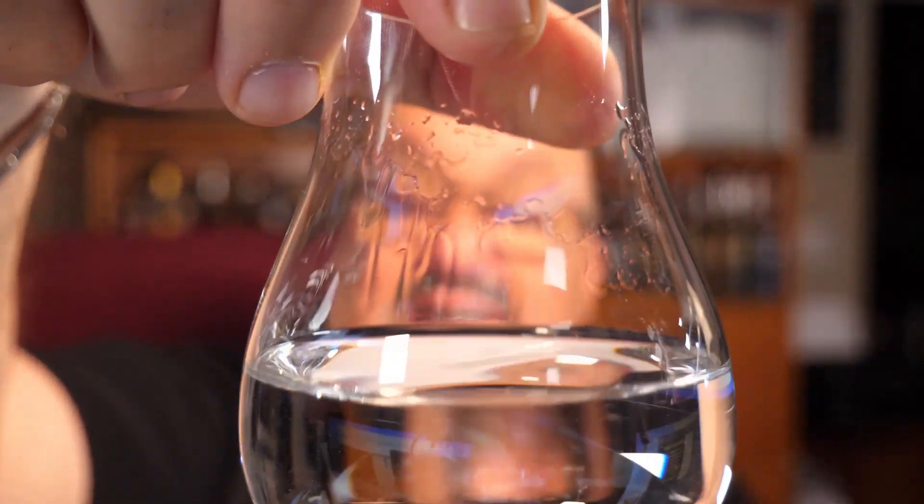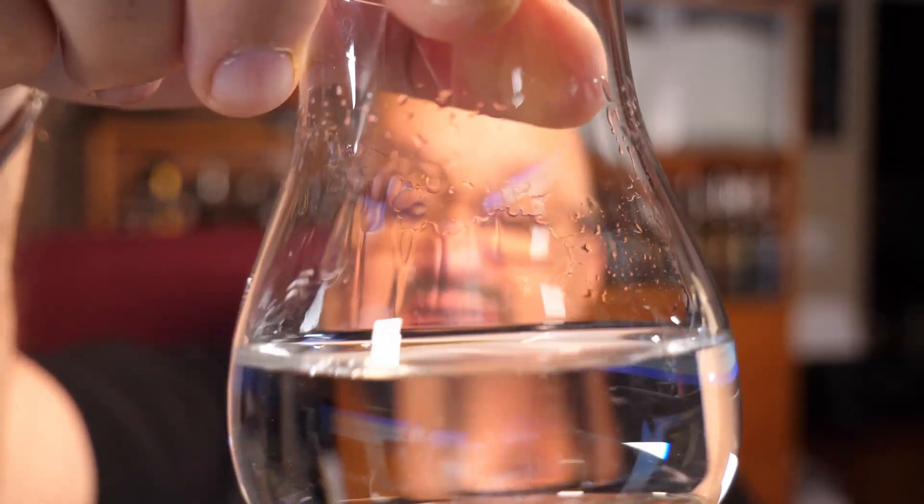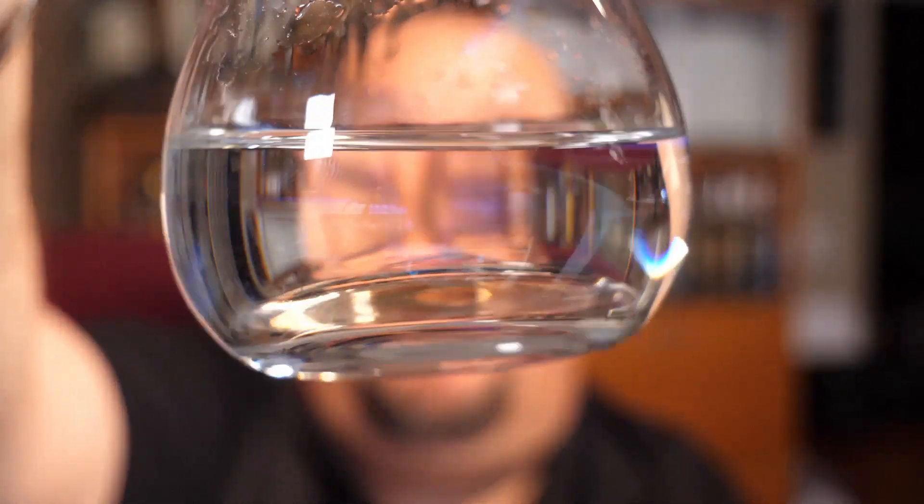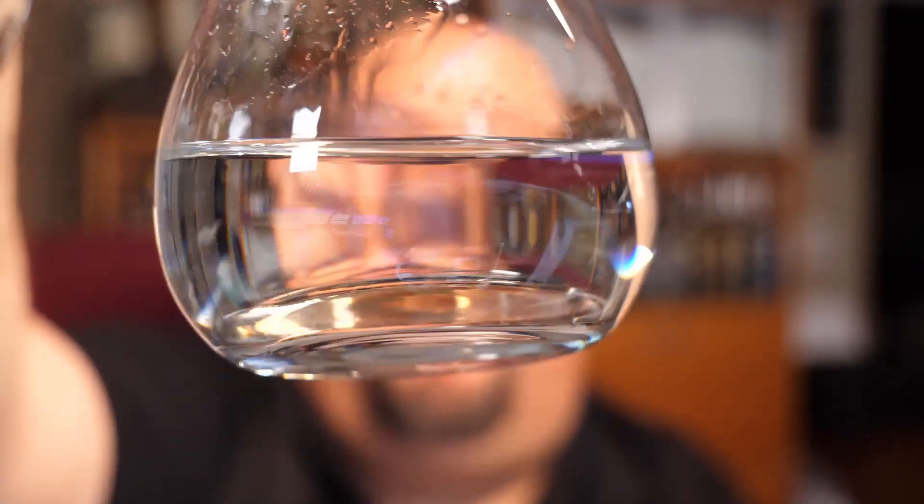Let's take a look at this one. Looking at how it coats the glass — you can see the tears coming down, the legs. Look at that. So it's going to have that nice buttery mouthfeel. It's going to coat the mouth very nicely. The tequila itself is crystal clear — looks beautiful.